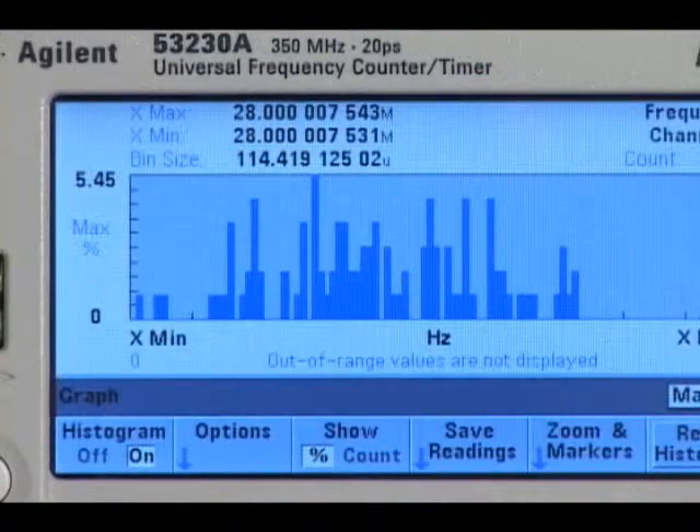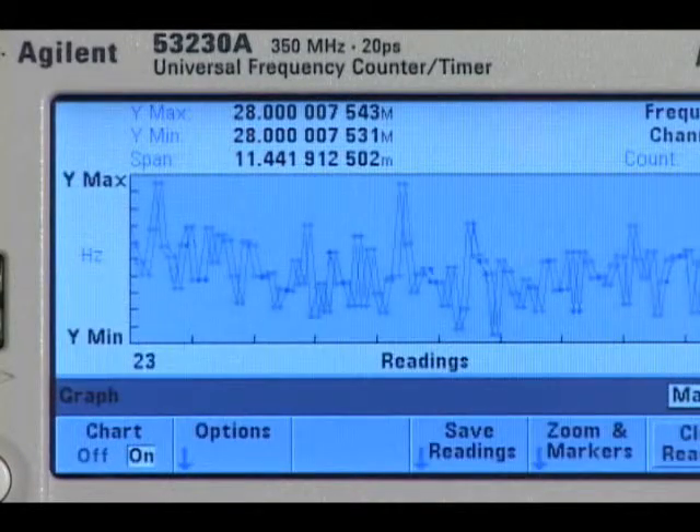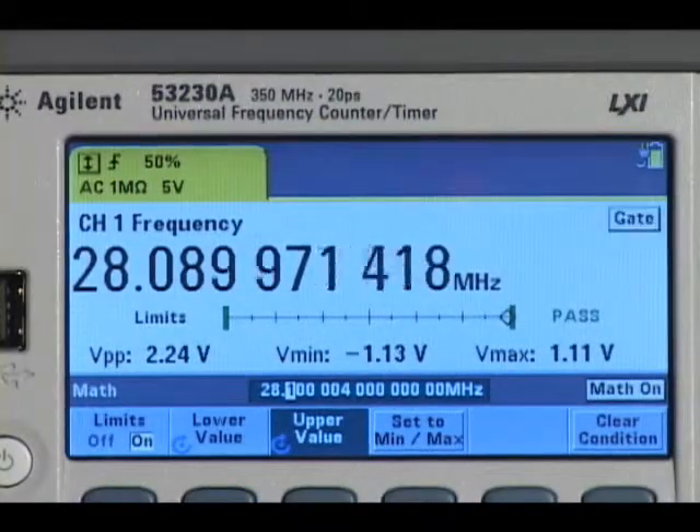A variety of other measurement information is available, including histograms, strip charts, data logging, and limit testing.